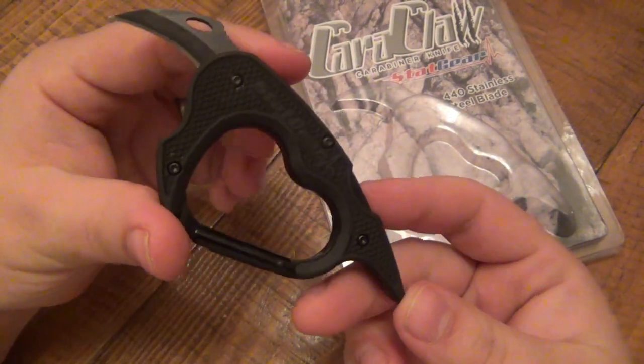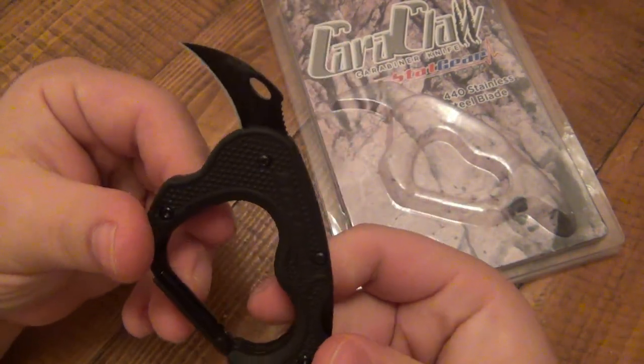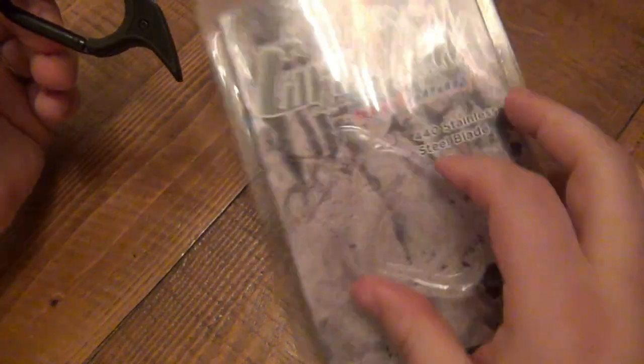It's pretty self-explanatory. It is a carabiner, number one, but it's also a karambit — that's where it gets the name, the Karaklaw.